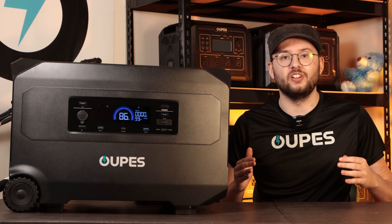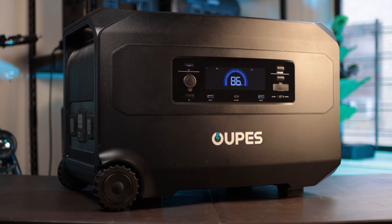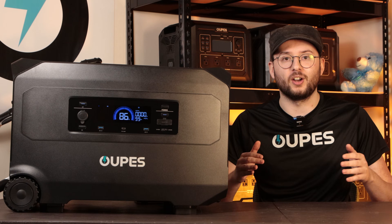This is the Opus Guardian 6000, the most affordable and reliable dual-voltage portable power station on the market.